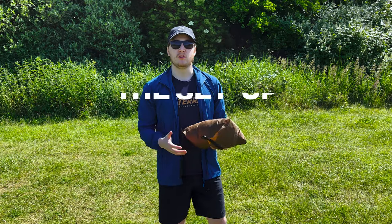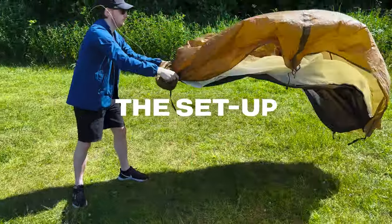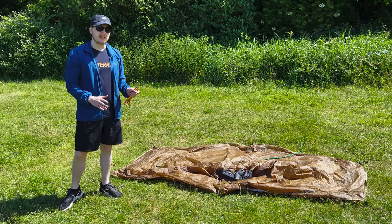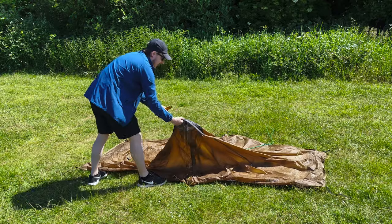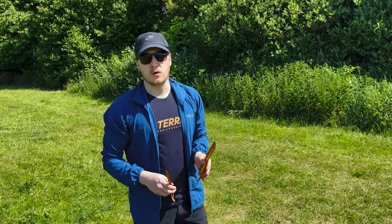Now we're going to run through the setup and how to get the perfect pitch. The first thing you want to do is loosely lay it out in the correct position. It's not a freestanding tent, so you want to make sure you've got your location right straight off the bat because you're not going to be able to pick it up and move it later. The black hood indicates where the front of the tent is.